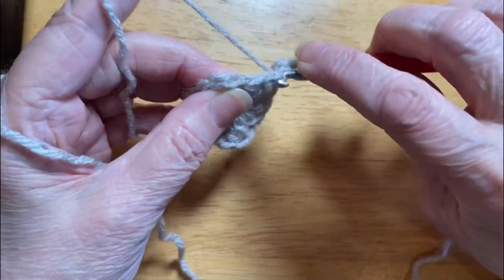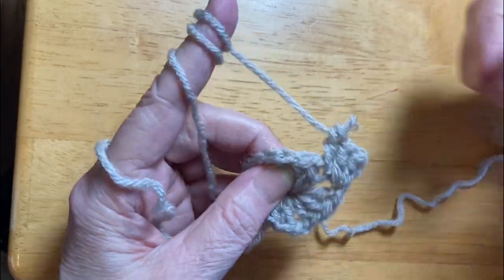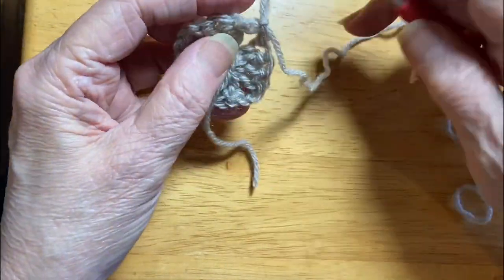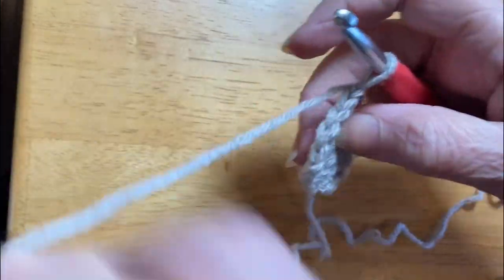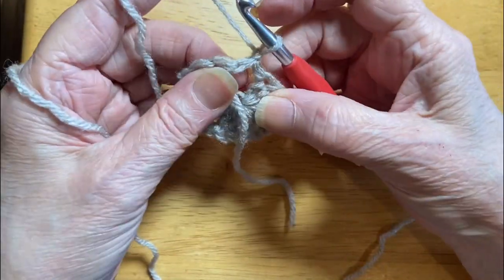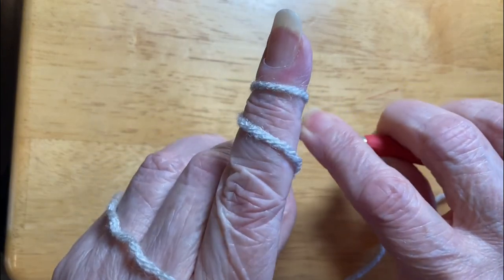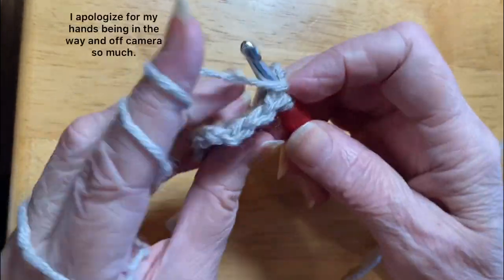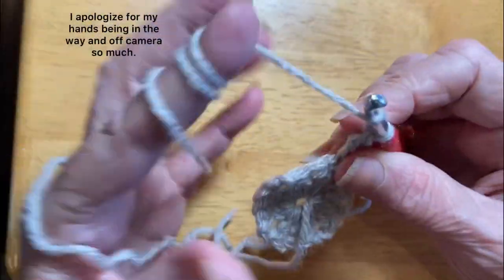More double crochets. On this granny square that we're working on, it increases by four with every round. What I'm doing is trying to make it reversible. The only way to be reversible is if you turn your work at the end of every round. Back to that stacked double crochet. When we get a round or two on here, I'll show you what I mean about how this is reversible.